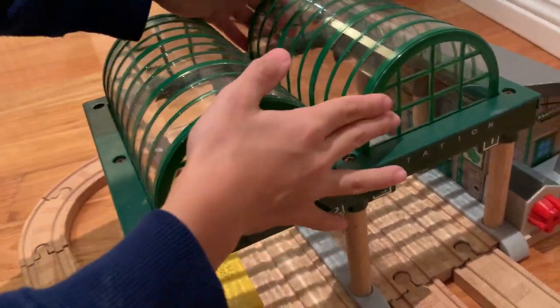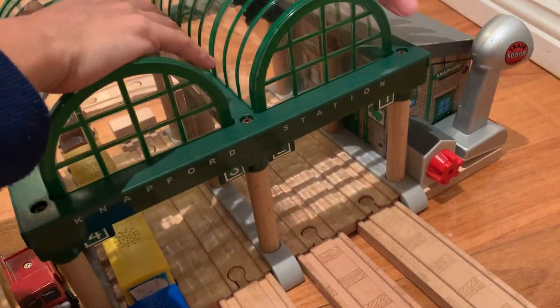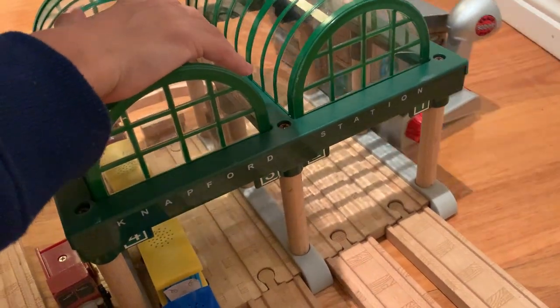It has two removable roofs there. And if I just come over here, I can slide this out.